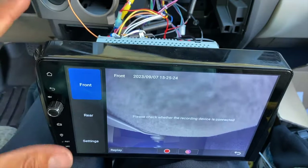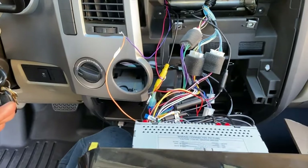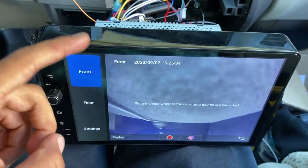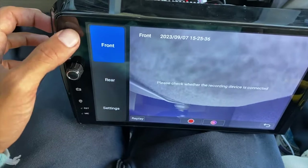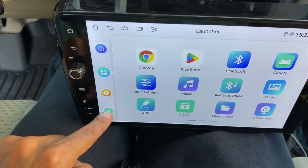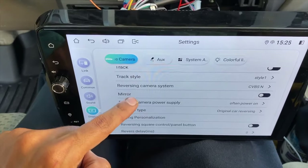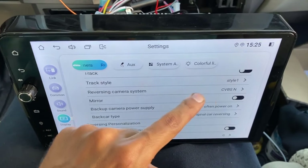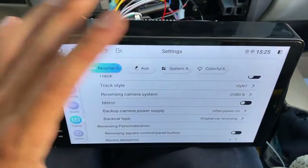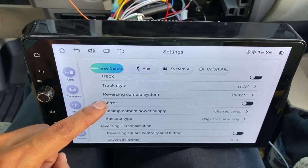That is how to hook up the tailgate camera on a Joying head unit. This is the ultimate way — nobody shows you how to do the wiring like this. Most importantly, you must select CVBSN in the reversing camera system setting. You can hook everything up correctly, but unless you select this camera style, it does not matter. CVBSN is the only reversing camera system out of all the options that is going to work — make sure you select that.